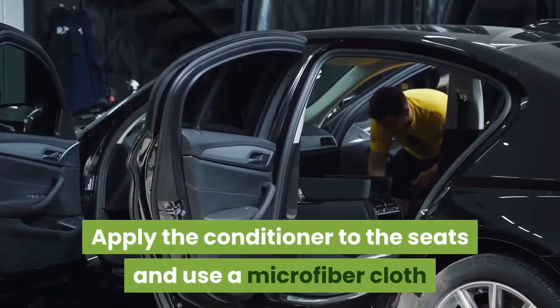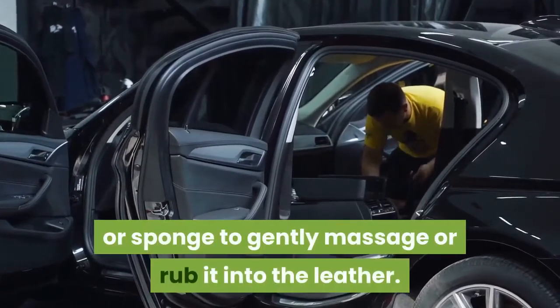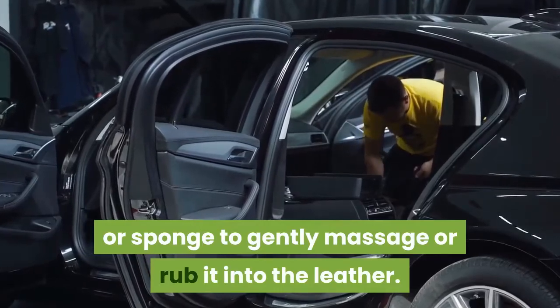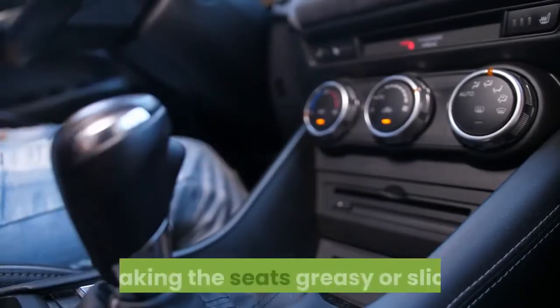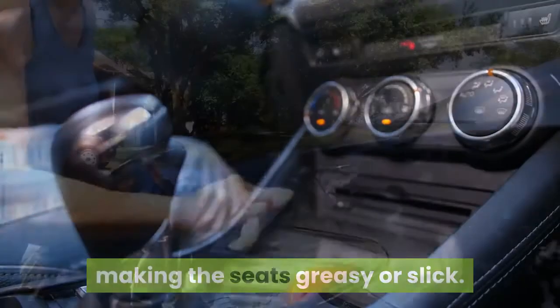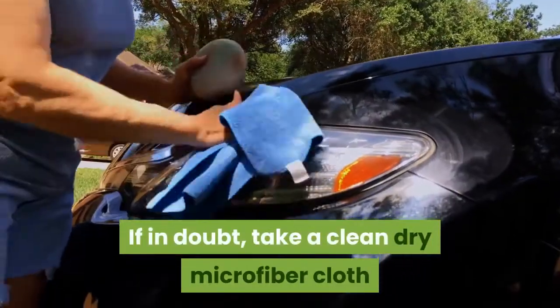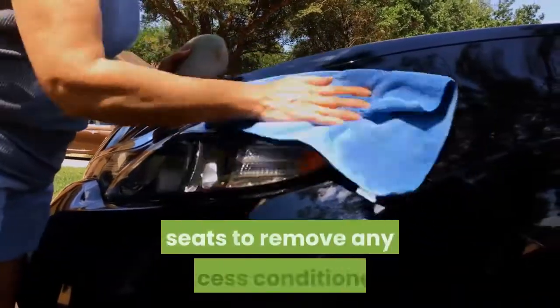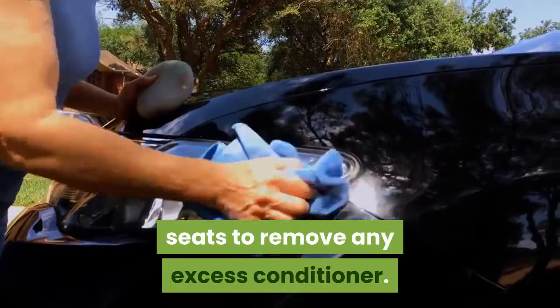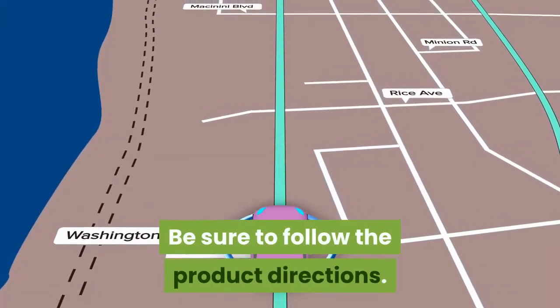To condition your seats, apply the conditioner to the seats and use a microfiber cloth or sponge to gently massage or rub it into the leather. Avoid applying too much conditioner, which will sit on top of the leather making the seats greasy or slick. If in doubt, take a clean dry microfiber cloth and lightly wipe over the conditioned seats to remove any excess conditioner. Be sure to follow the product directions.